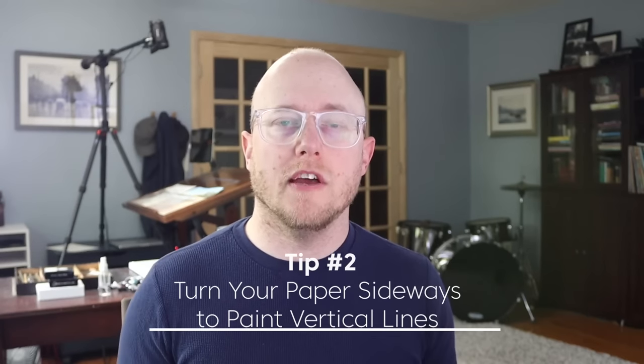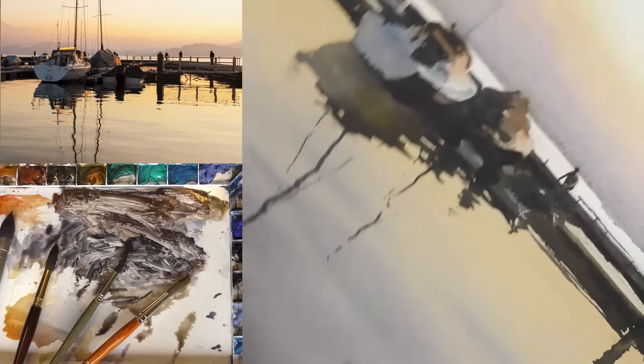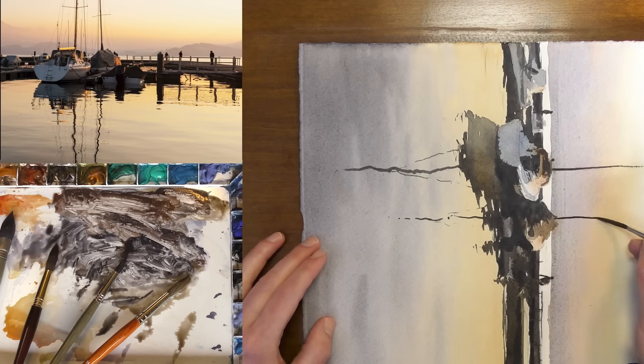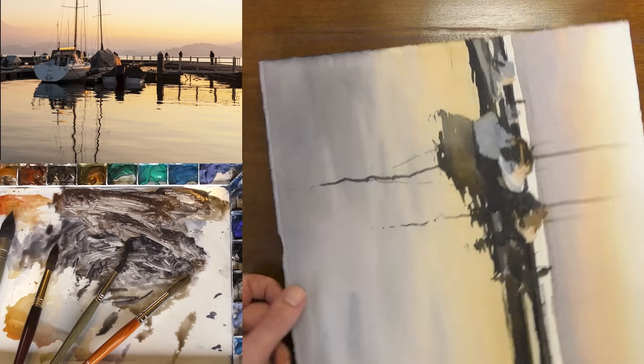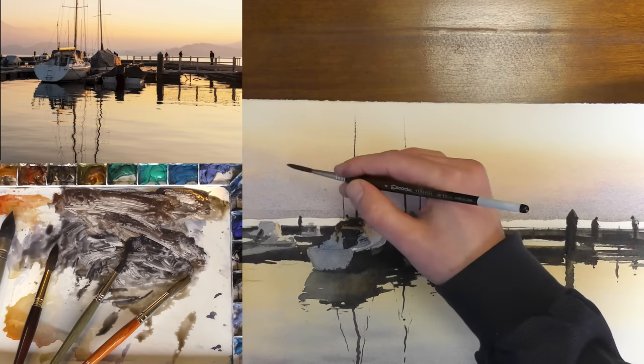Quick tip number two: if you're painting vertical lines — like the mast of a ship or a boat — turn your painting sideways to paint that straight vertical line. Painting sideways is a more natural movement than pulling up and down with your arm. This can be helpful for power poles, signs, or a mast of a ship. It always looks more fresh if you can paint it in one brush stroke versus slowly and cautiously painting it up and down.